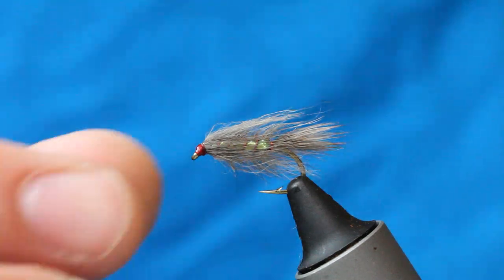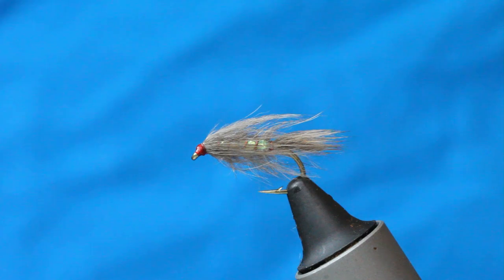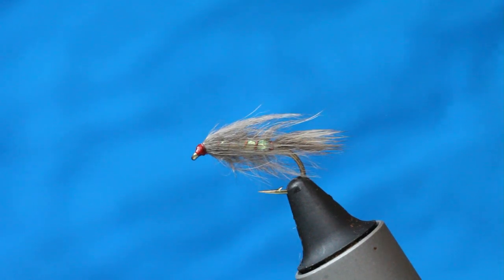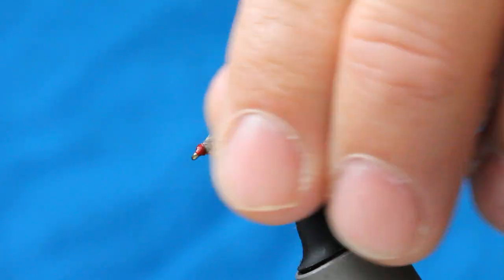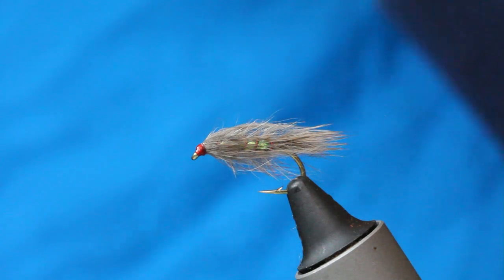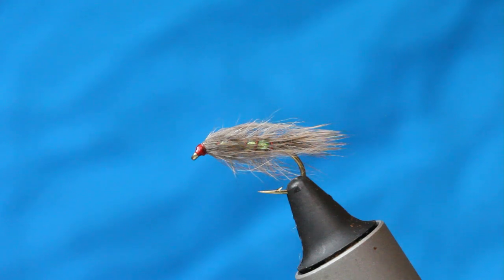I tried some hackle, I tried some hen, I tried some partridge, but it just didn't feel right. I wanted something to cloak the fly — something I could fish properly, rather than just a stagnant thing in the water, which a corixa really is. So I came up with this thing — quite a simple fly to tie, but one that worked really really well over the weed bed. Let's go ahead and tie it.